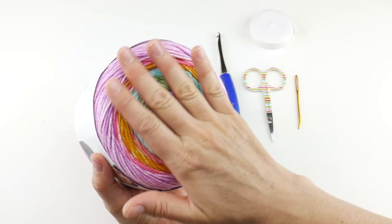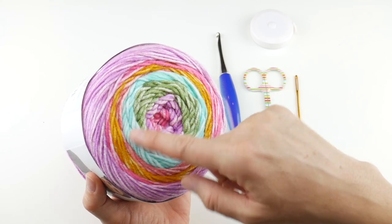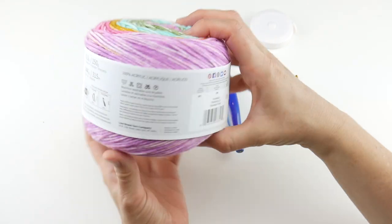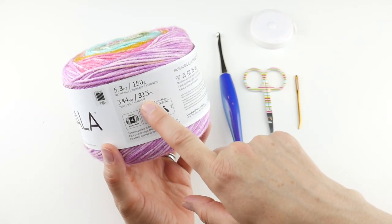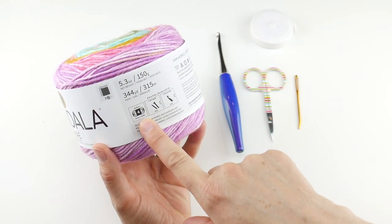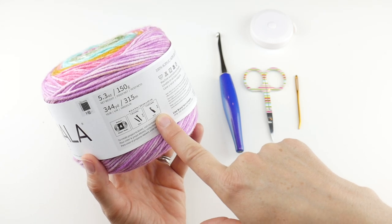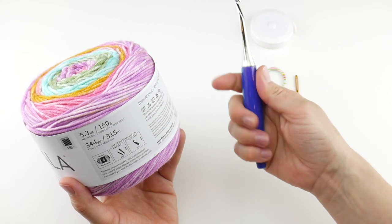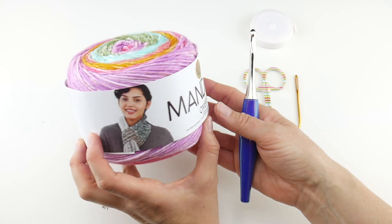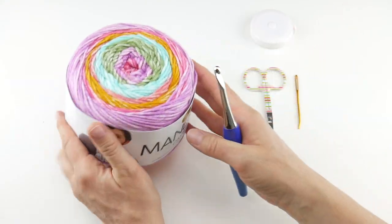For the yarn, we're going to be using one cake of the Mandala Ombre. The Mandala comes in all different types and this one is a super soft acrylic. It has kind of a heathered look with a little bit of white in the mix — this colorway is called Tranquil, a sort of rainbow one. Each cake is 344 yards or 315 meters. If you need to substitute yarn or use something from your stash, look on the yarn label for a medium weight 4 yarn that recommends an I 5.5mm hook. As a side note, we're using a 6mm J hook to give it some nice drape and open up those stitches a little bit.